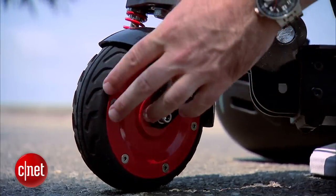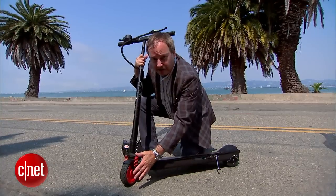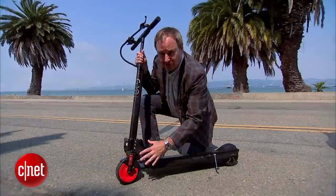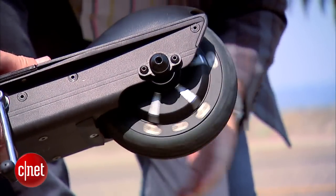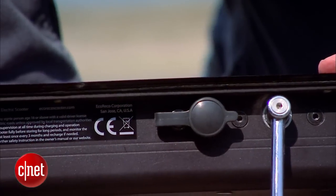Down on the deck we've got our two wheels, front and back. These are solid rubber tires so you won't get flats, and they're fairly wide to handle the rigors of an urban environment. We've got little shocks — though the ride can feel rough on really rough pavement. There's a kickstand that's really convenient, and on this rear wheel we have a 250-watt electric hub motor integrated in back.